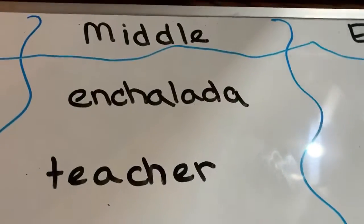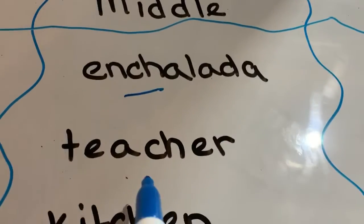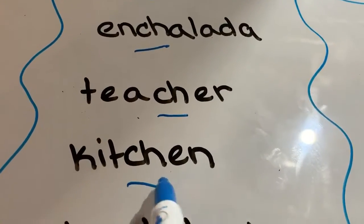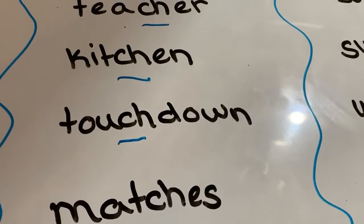Now let's find our CH in the middle of words: ENCHILADA, TEACHER, KITCHEN, TOUCHDOWN, MATCHES.